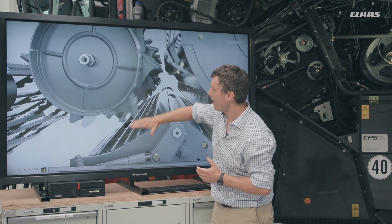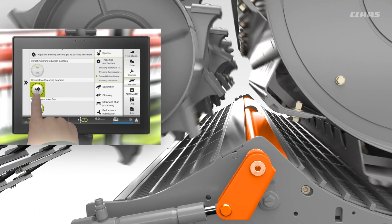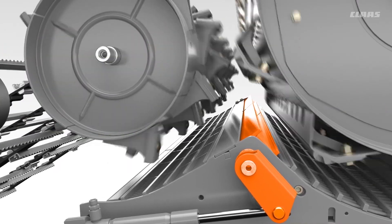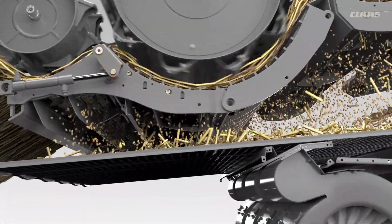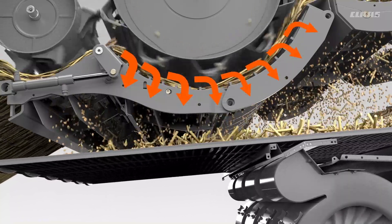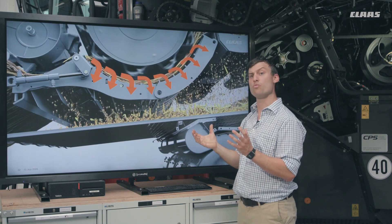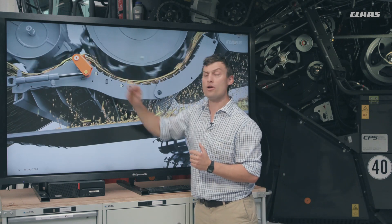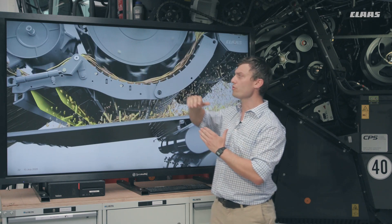Closer up we can see the first concave — the APS concave — and then on the bridge into the main concave we have what we call the pivoting concave bar. That can be pivoted in and out depending on crop conditions, really fine-tuning and setting up for different scenarios — for example, if you need to thresh harder. On the main concave, we have different flaps we can adjust, and you can also see the pivoting concave bar removed out so it's smooth, and then you can engage it.